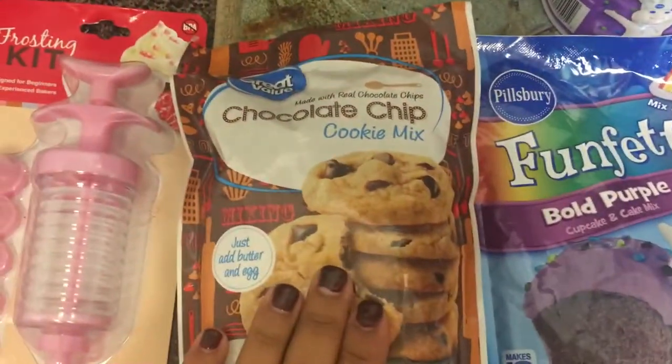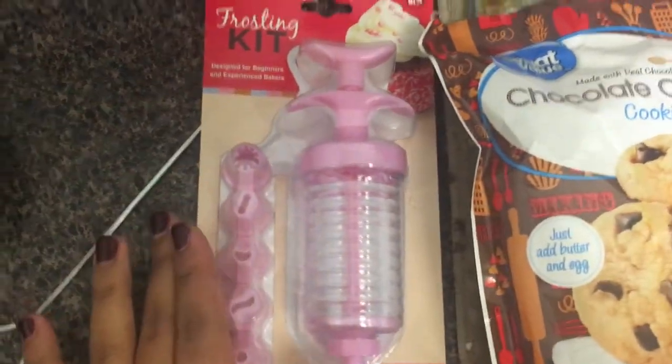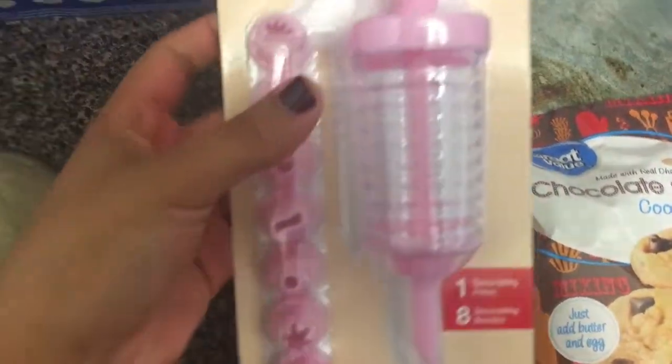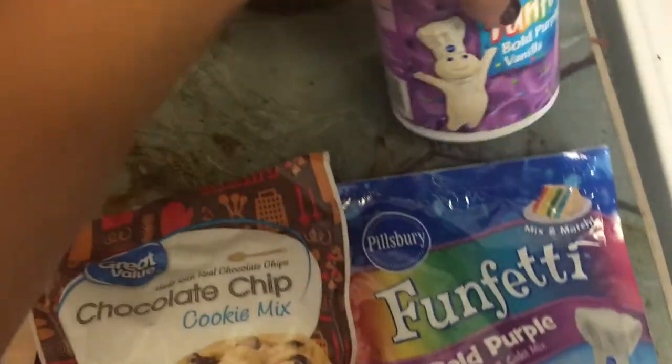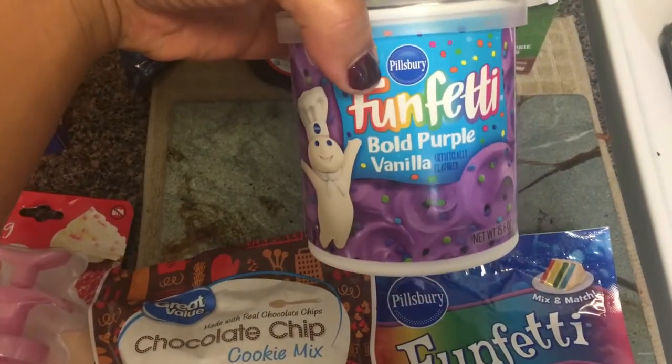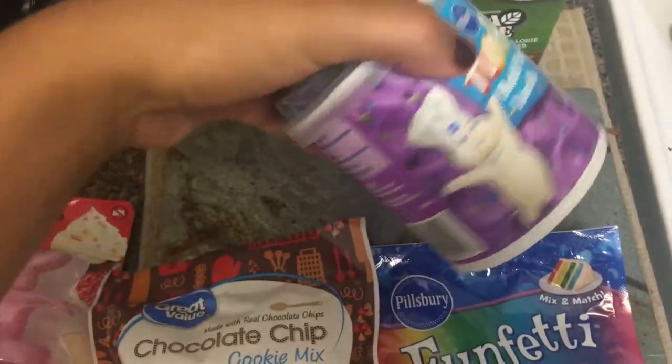Here I'm showing you the next two things you need for the next two treats, including this amazing frosting kit which I highly recommend. It was super handy and only five bucks at Walmart — definitely get it.